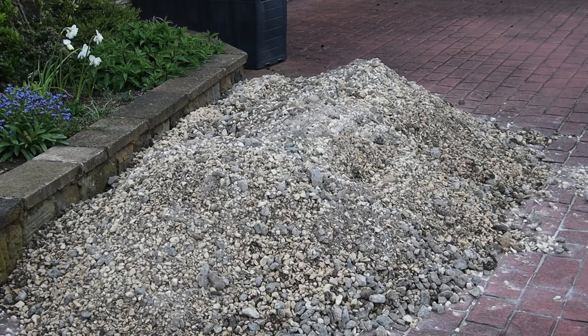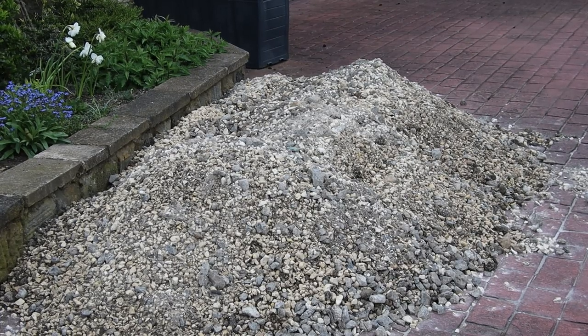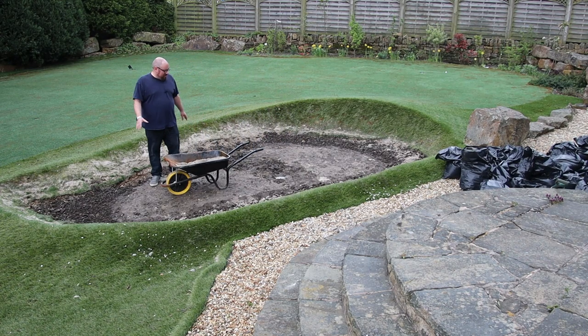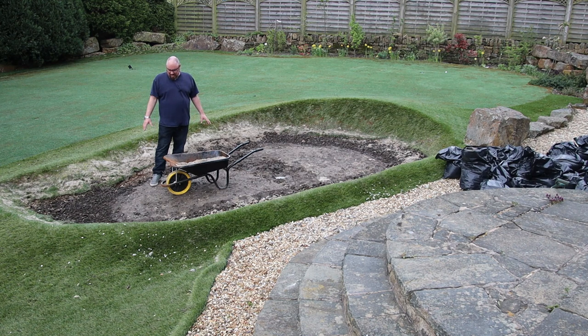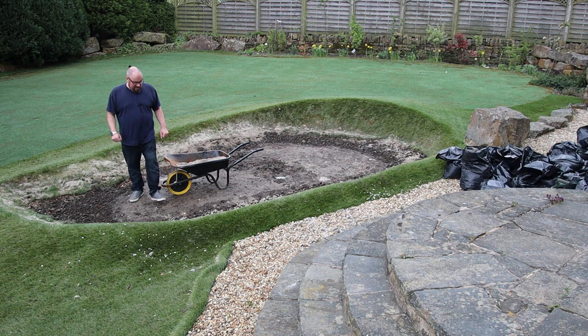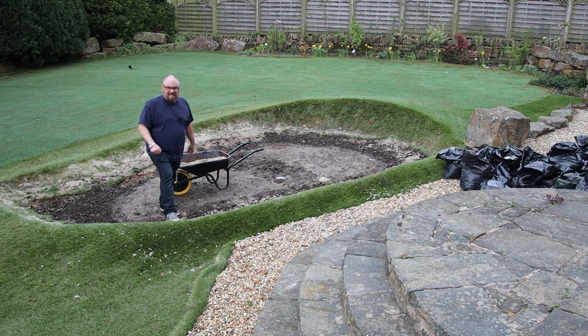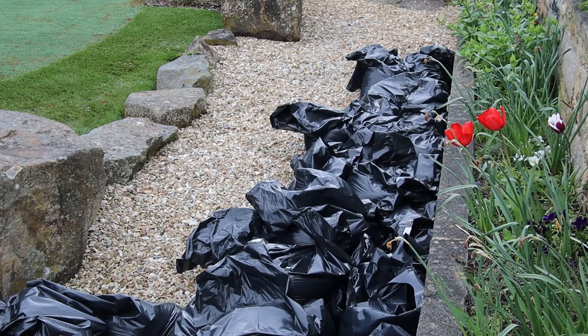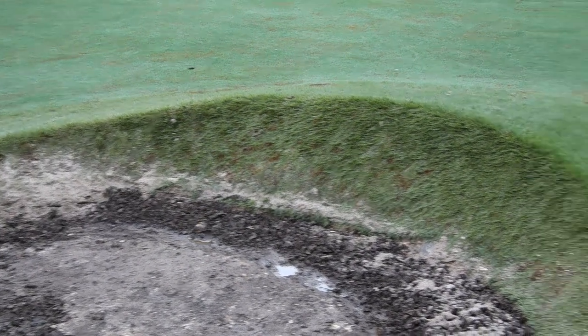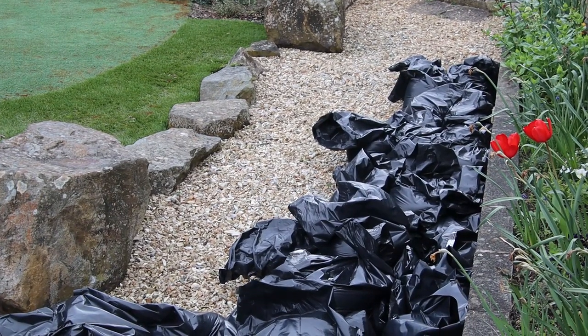There's a couple of tons of hardcore under that, and then we get down to the soil — but it's so hard. Literally smashing it with a pickaxe is getting us nowhere fast, so that's as far as we've got. We've got a digger coming next weekend so I can have some fun with that. We've got all these bags of sand excavated from the bunker. The idea is once we've dug the big hole, we can use the sand to line it before we put in a pond liner.